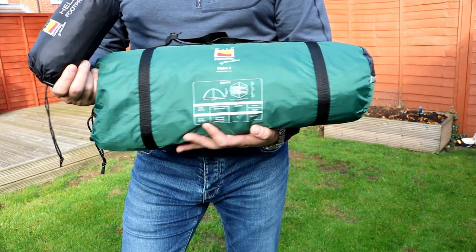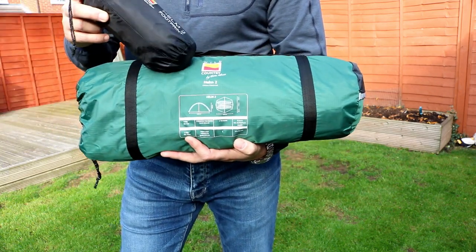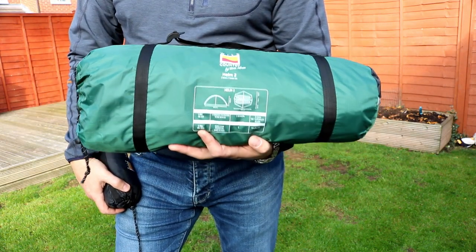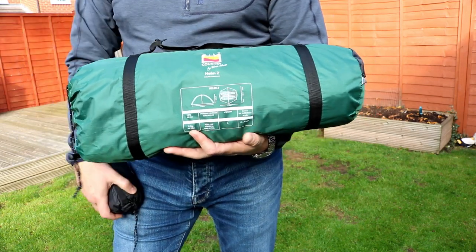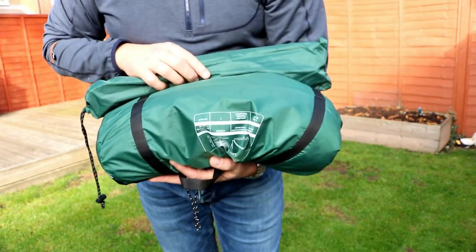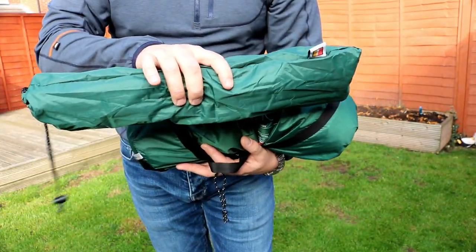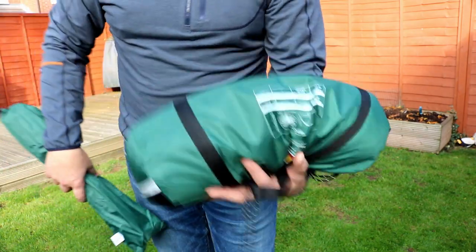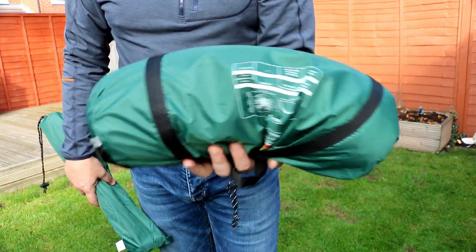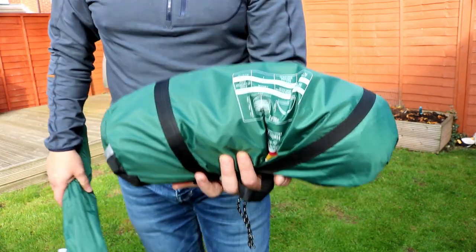It also packs down pretty small. This is in its normal state. What I do is take the poles out, put the poles separately into the side of my pack, and that gives me a lot smaller pack size, and I can easily attach it to the outside of my rucksack. So taking the poles out and the pegs, which I'll put inside the rucksack, it packs down much smaller — very lightweight — so it's not a problem to be on the outside of the rucksack, and the extra weight of the poles won't drag you back.